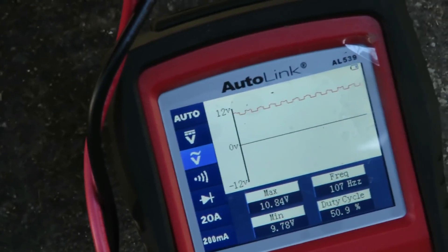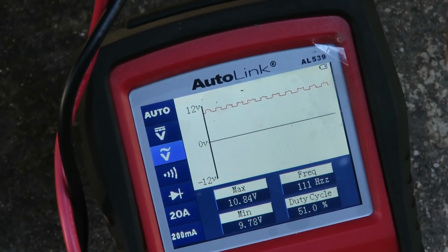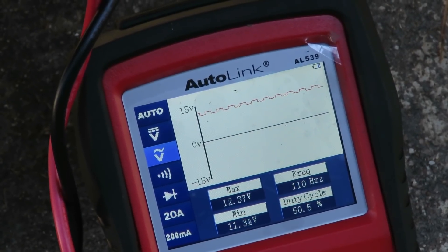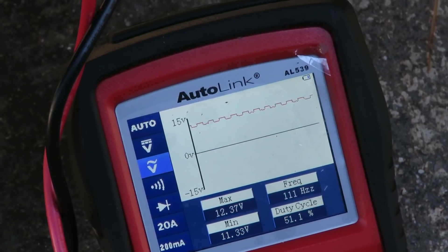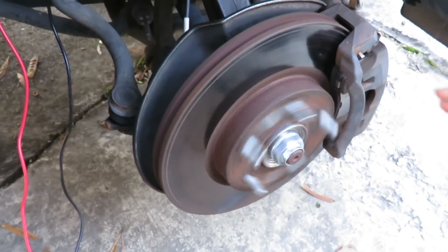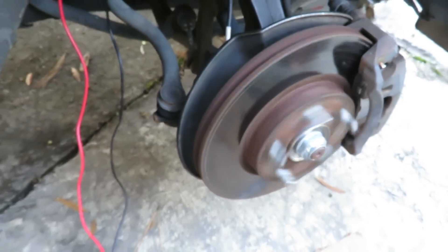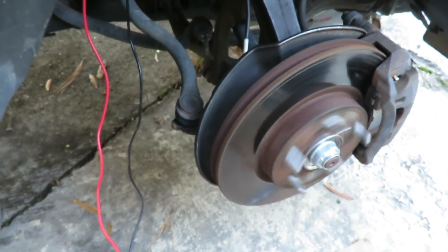It just flat-lined on us again. Let's see if it does it again — there it is. As you can see, this wheel is consistently moving, so I should get no dropouts whatsoever. Wow. We'll be right back.